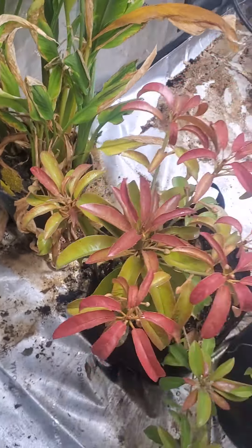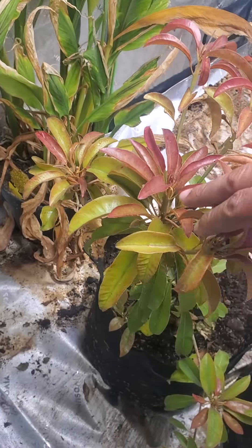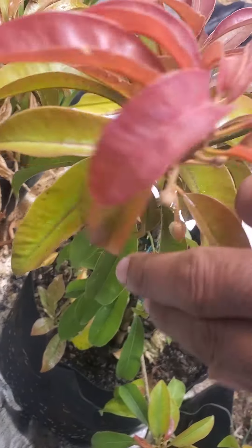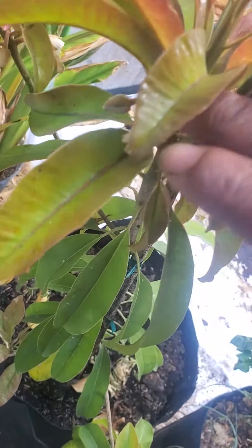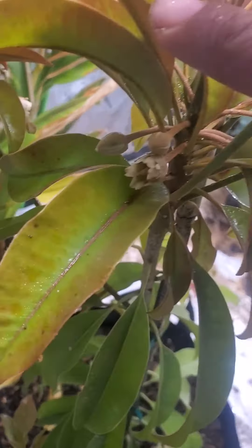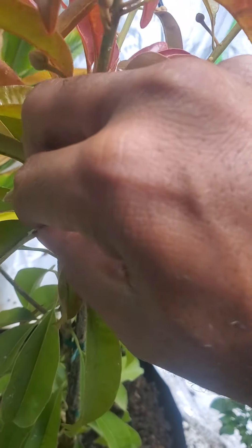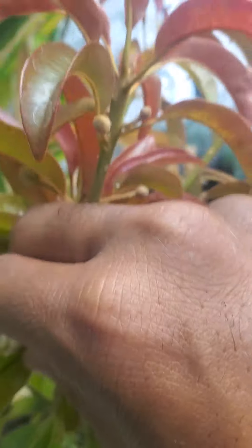IndarGuard.83 here with an update on the Silaswood Sapodella. It started to flower — you can see there's the first one. I went in and hand pollinated it, just squeezing the sides and rubbing it between my hands.